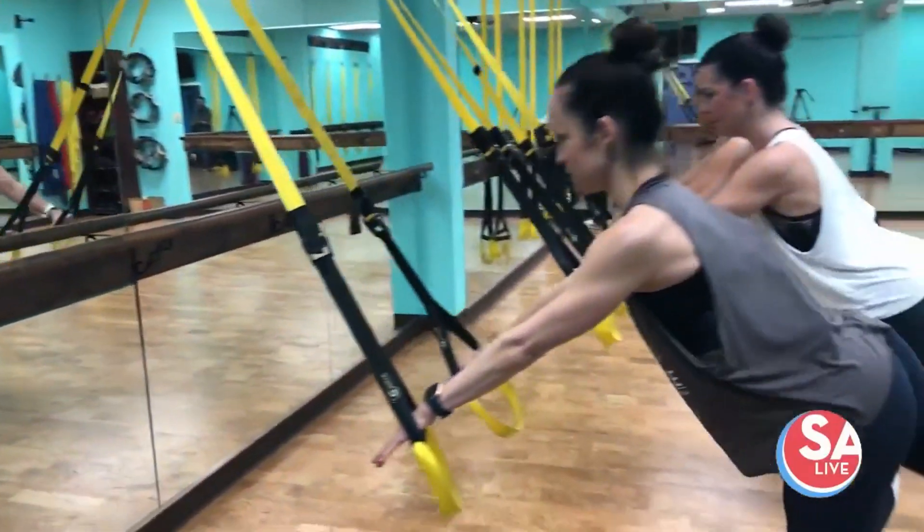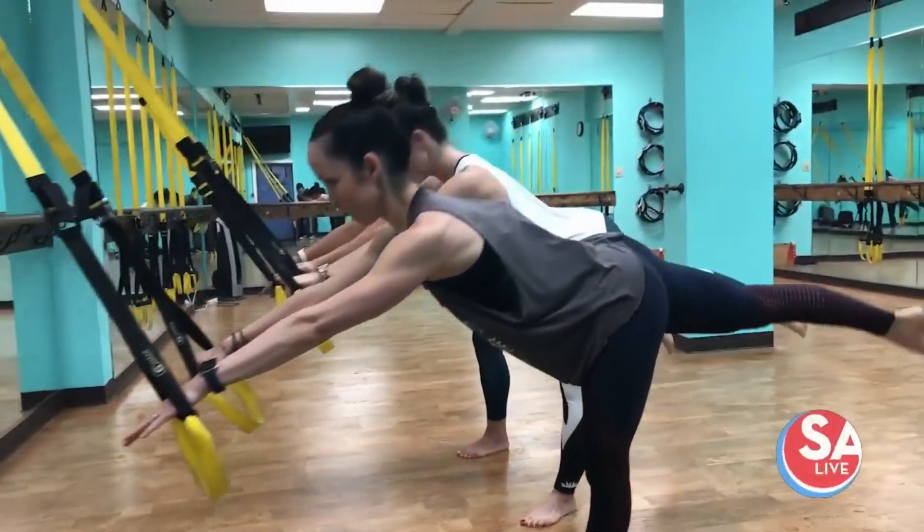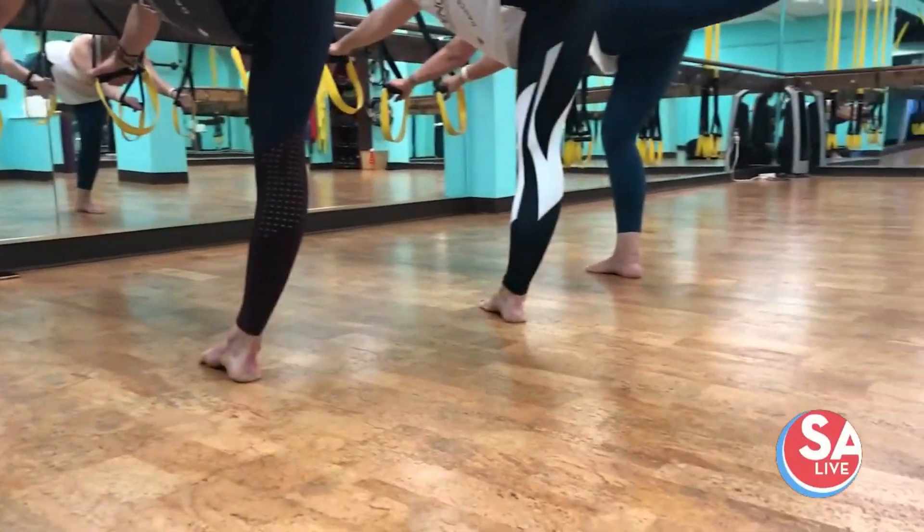The ballet bar — right here. We do outreach. I teach at a lot of our local studios and local high schools. We have classes where we go out and do barre work for the dance teams and the cheerleading groups, and so that's great.